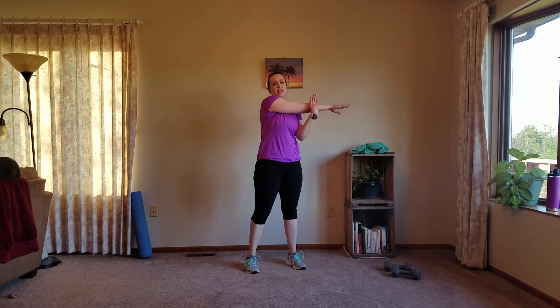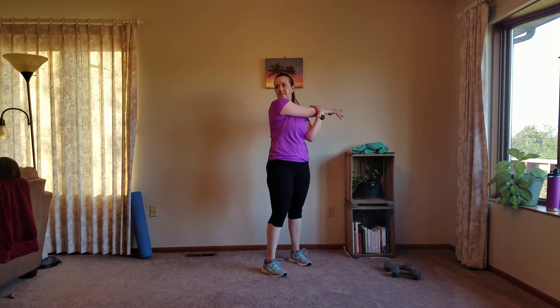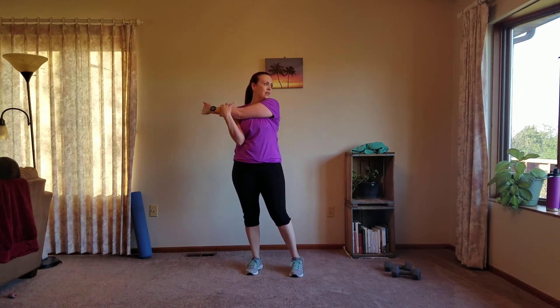Quick shoulder stretch — do these stretches longer if you like. Circle that hand, look over that shoulder. Other side: circle that hand if you want, look over that shoulder.